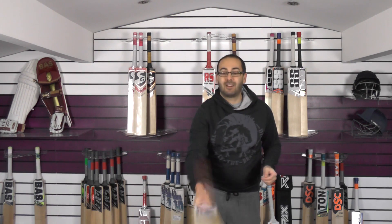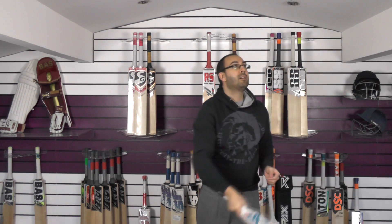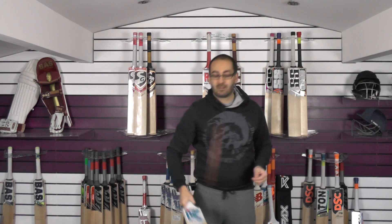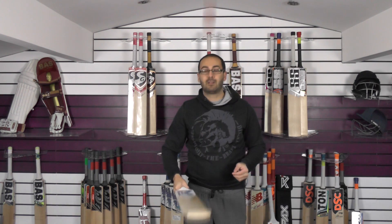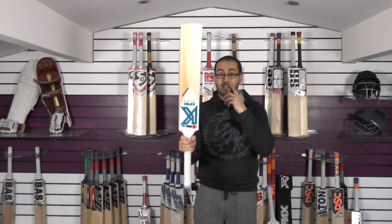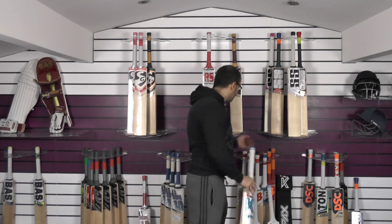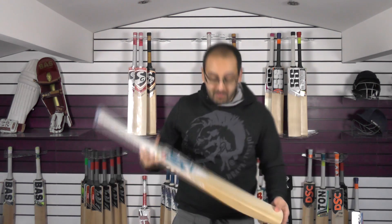Yeah, absolutely flies, guys — another fantastic bat from Kipax. That's cricket bat number two. And finally, on to cricket bat number three.